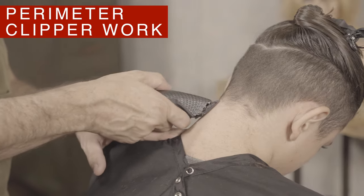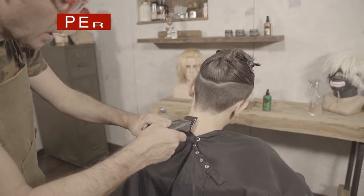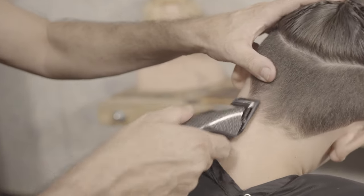The first cut is important. I will start using the metal comb number two, about two fingers high from the hairline.